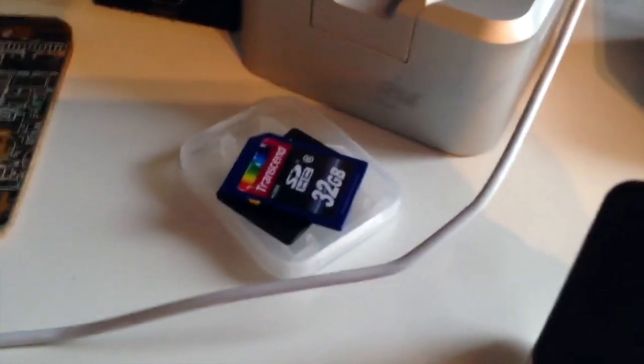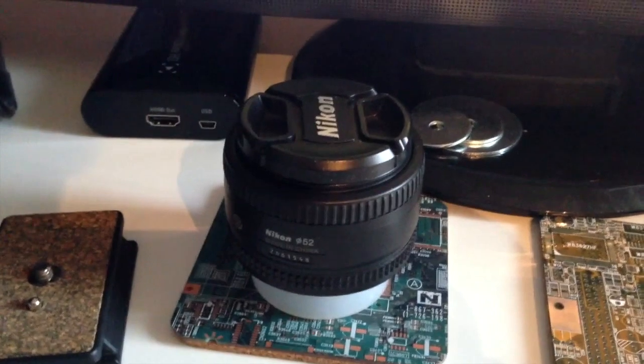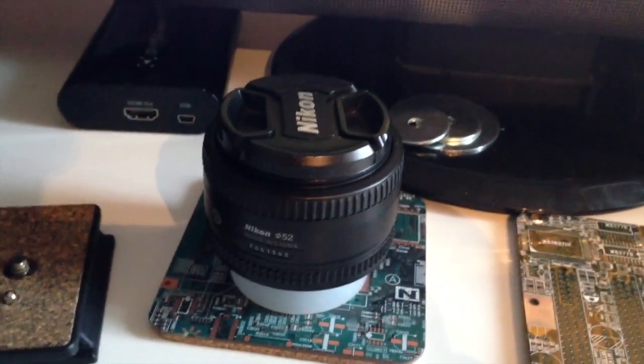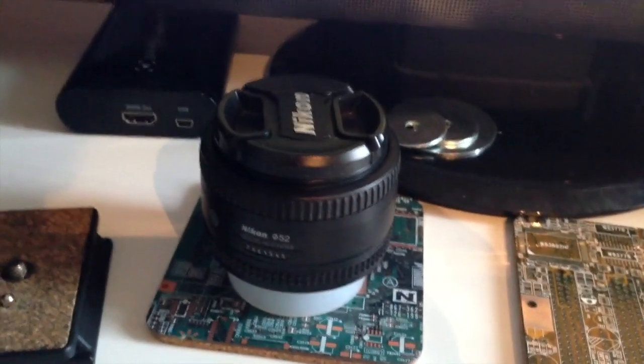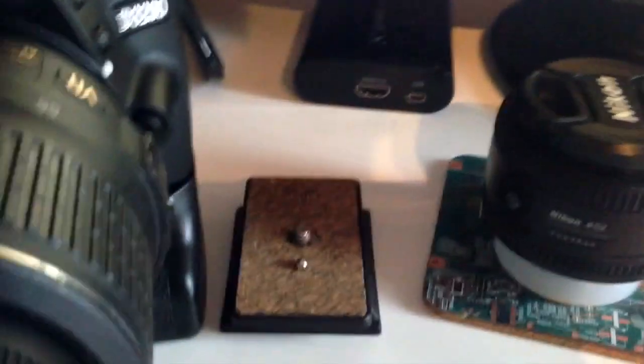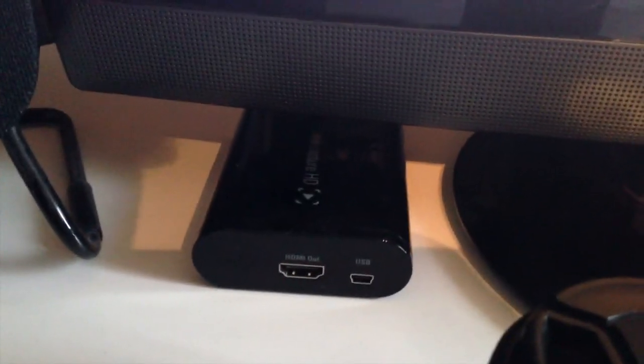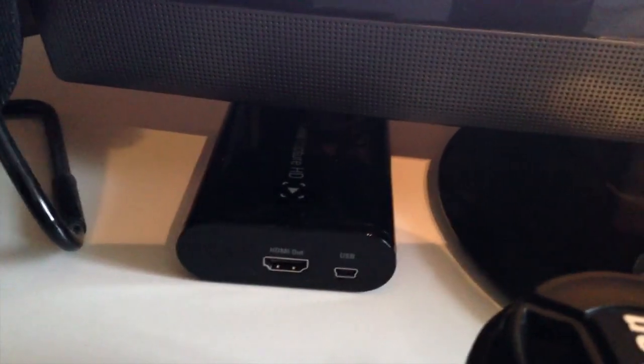Moving on, we have some SD cards — these are Transcend 32GB SD cards. We've got the 50mm f/1.8 lens for my Nikon D3200, which we'll get to in a second. This is a beautiful lens — it's got a really open aperture so you can get some nice blurred backgrounds. We've got the tripod mount for my Velbon tripod. We've got the Elgato GameCatcher HD, which I'm sure a lot of you are familiar with — it's a capture card, and a very good one, probably one of the best ones out there. My monitor is an LG monitor.